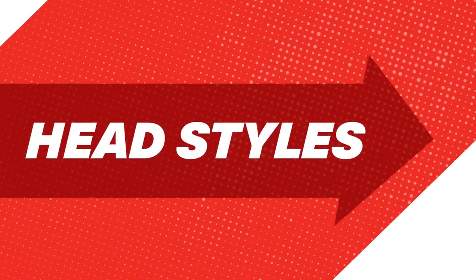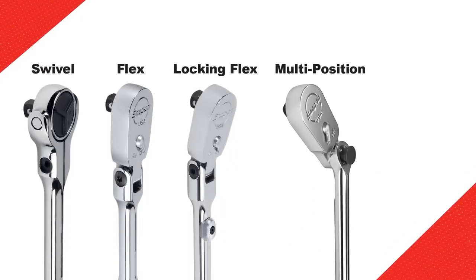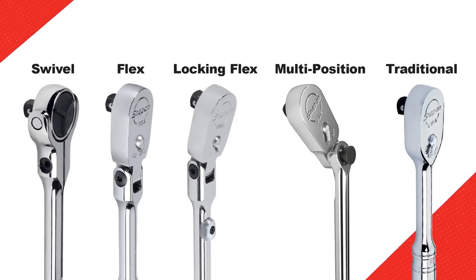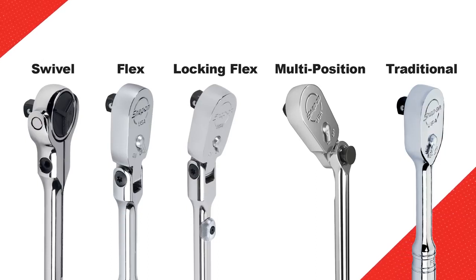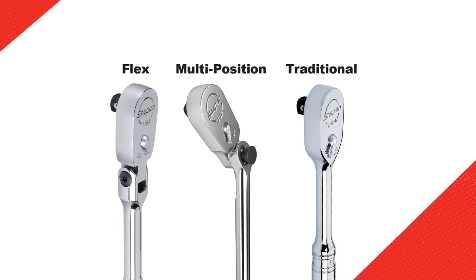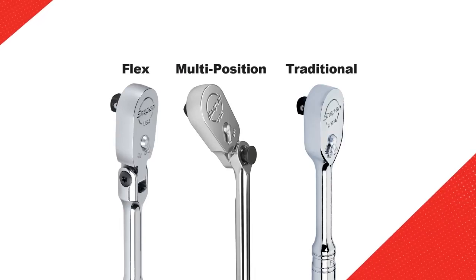Now that we've covered head shapes, let's talk a bit about head styles. We offer swivel, flex, locking flex, multi-position, and of course traditional. The style that professionals gravitate toward is driven mostly by a combination of access and simple preference. Flex head, multi-position, and traditional head ratchets all have the same strength rating and hold up to the same pressures.